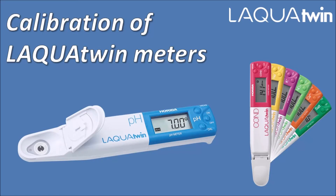Hello, welcome to Horiba Laqua Twin channel. In this video, Horiba will share calibration procedures for Horiba Laqua Twin meters.